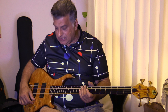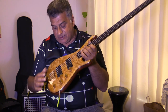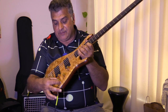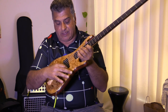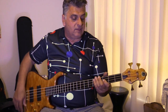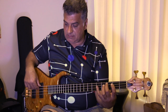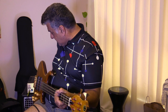This particular one has EMG electronics. It's an 18-volt circuit with 2 EMG humbuckers, bass, mids with sweepable frequency, treble, balance, and volume. So let's talk about the overall sound of the bass.